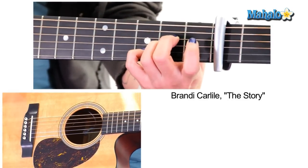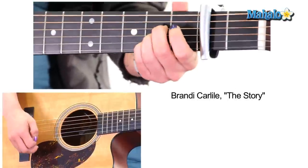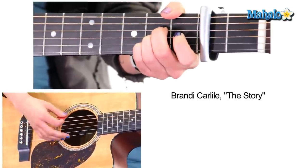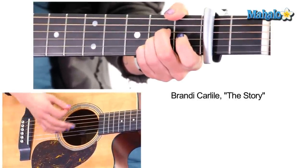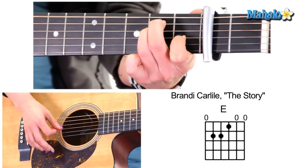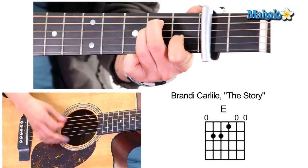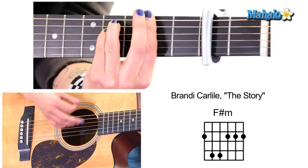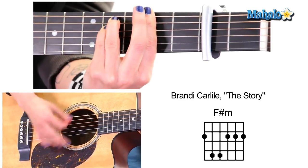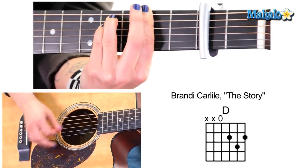Now we've got the verse, or the A section. You're going to stay on A. I like doing down strokes for this. Now go to E. Now F sharp minor — I know your fingers hurt, I know you don't like this chord, I don't care, play it anyways. And then D.